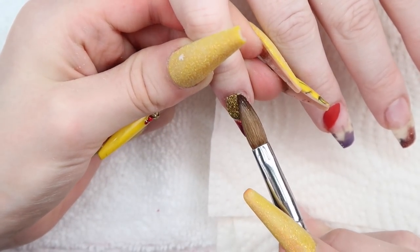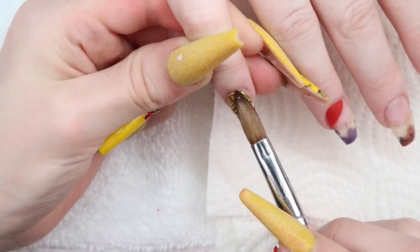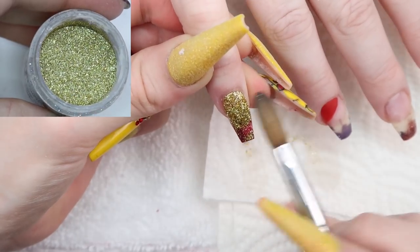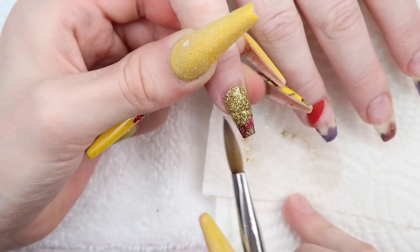I leave that to dry and move on to the next nail. This will be a gold holographic mix I mixed myself, but I'll try to find an alternative to put in the description box, so make sure to check there for all products used.